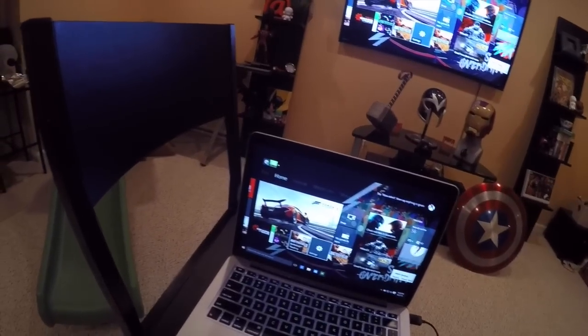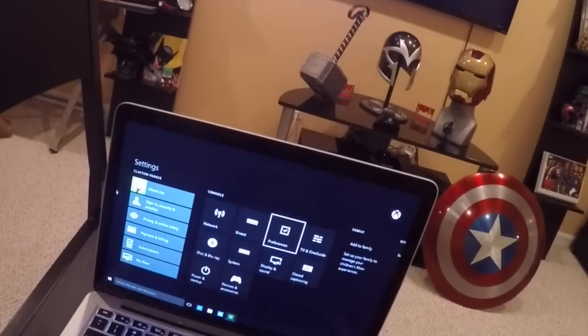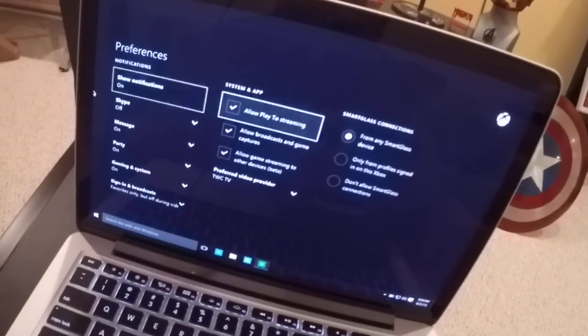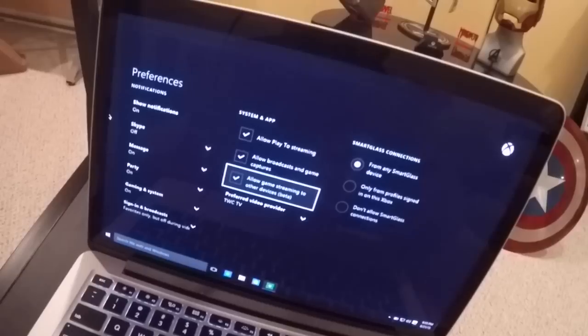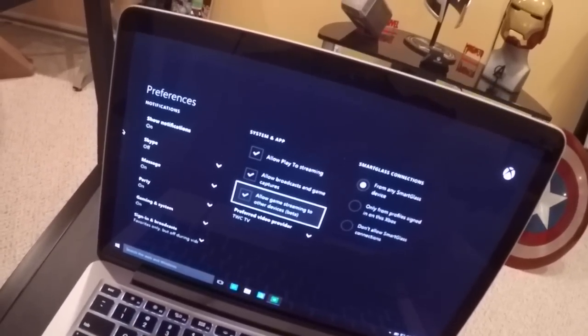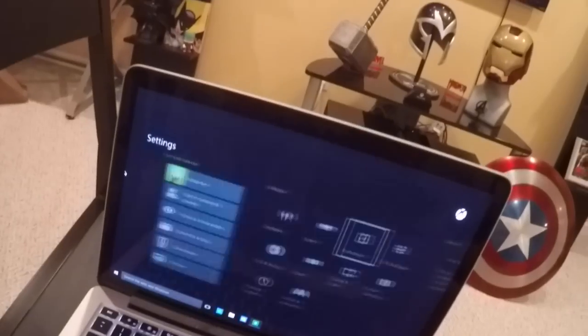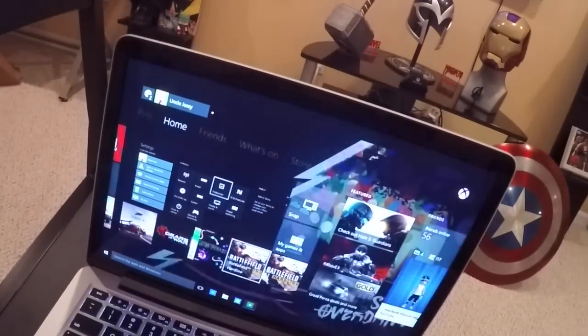What you want to do to set this up is make sure you go into Settings. Under System and App, you'll want to make sure that 'Allow game streaming to other devices' — which is in beta right now — is checked. This will not work if you're not part of the preview program and if you do not have that setting checked.